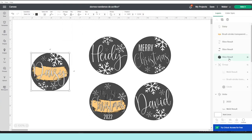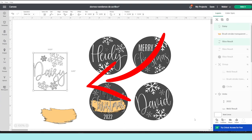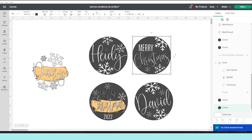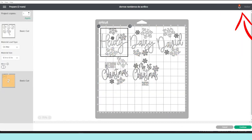Now remove the circle, select the brush stroke, and put it to the side. Select all the white layers and click on Weld. Now I'm going to go ahead and cut the designs, but before I do, I'm going to hide or remove the circles from the other designs — the circles are for guidance only. Now let's go to Make It.